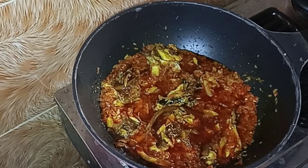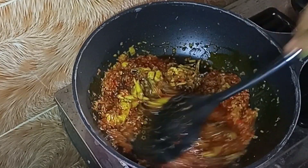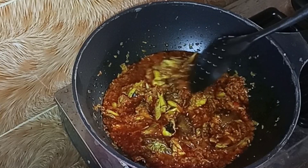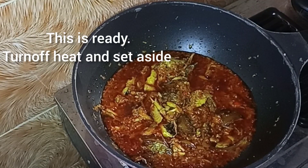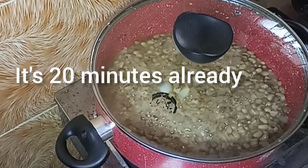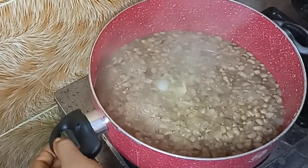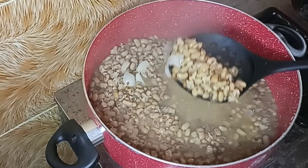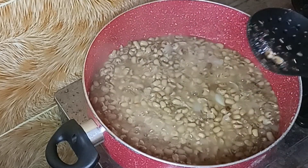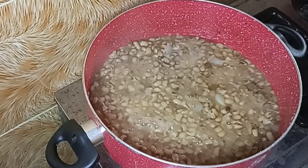I'm going to turn off the heat and set the sauce aside, then go back to my beans and continue from where we stopped. It's 20 minutes already — let's see how the beans is doing. You can see how slow this burner is burning. The beans is soft but not soft enough, so I'll still have to cook it a little longer.